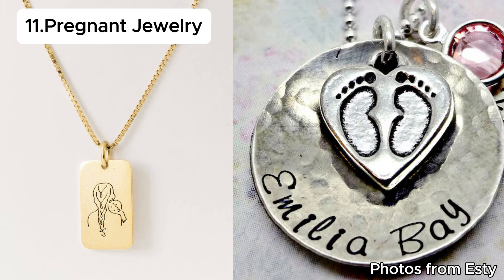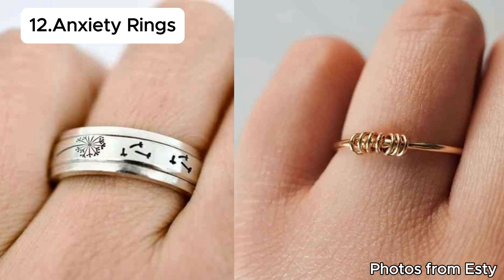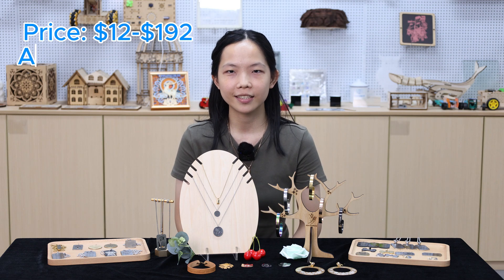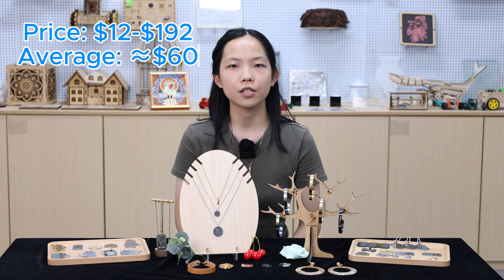Eleven, pendant jewelry; twelve, anxiety rings; thirteen, minimalist jewelry. The price ranges from 12 US dollars to 192 US dollars, with an average price of around 60 US dollars. And if your idea is appealing, then you can price it higher.